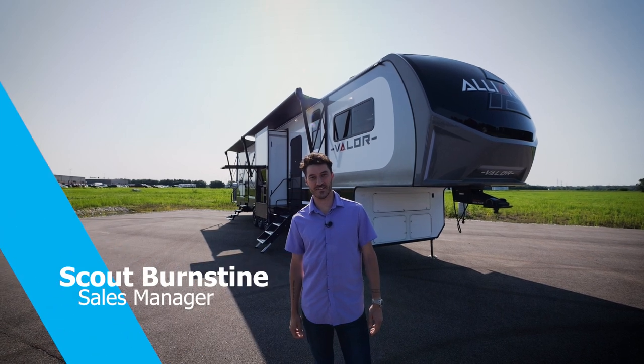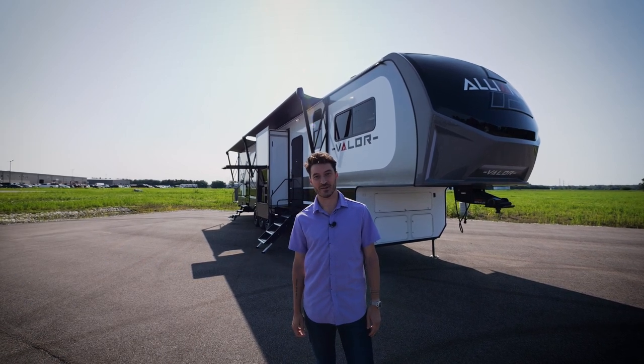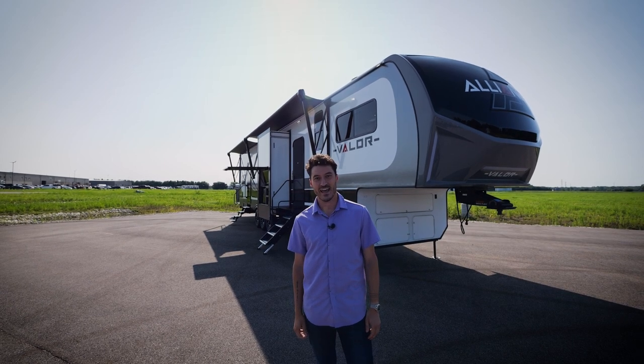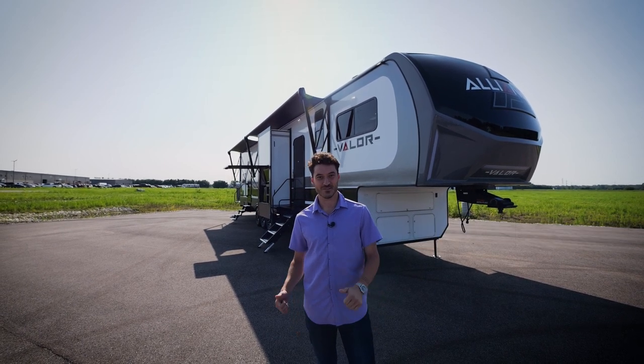Hello everyone, I am Scout Bernstein with Alliance RV and today we are going to be talking about the Valor 40V13, which comes in at a dry weight of 15,000 pounds at 44 and a half feet. Let's go check inside.